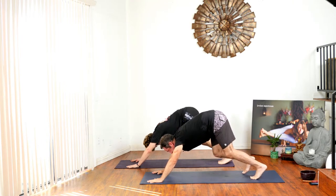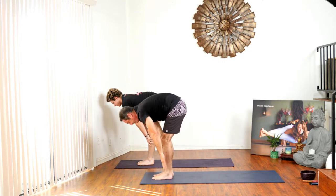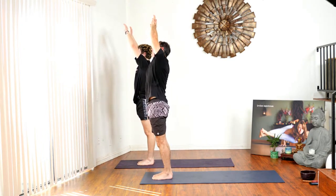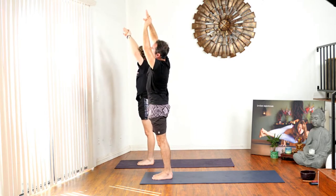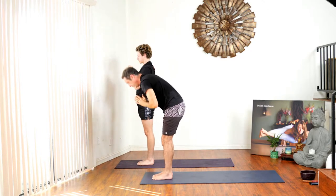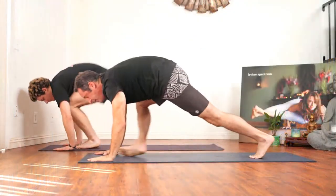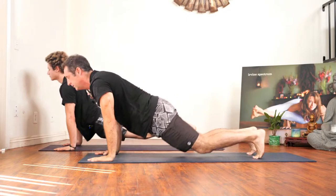Bend your knees, look between your hands, step forward, inhale flat back, exhale fold forward, inhale hands to the sky. Exhale right side bend, inhale hands to the sky, exhale left side bend, inhale hands to the sky, exhale fold forward, inhale flat back. Exhale put your hands to the mat, step back, chaturanga, inhale up dog, exhale down dog.